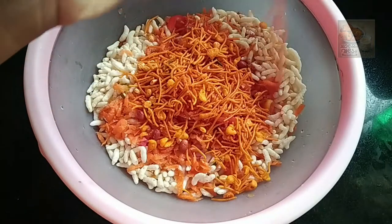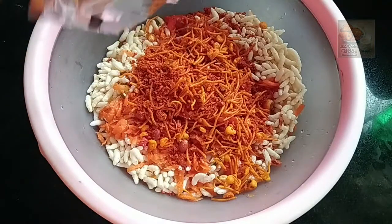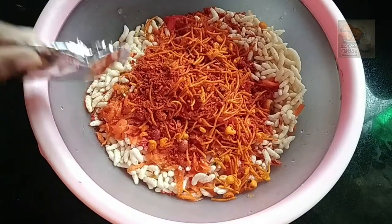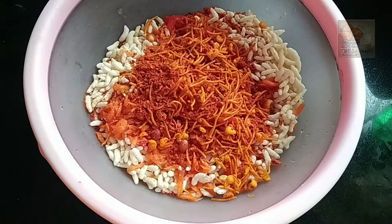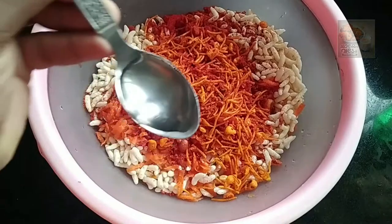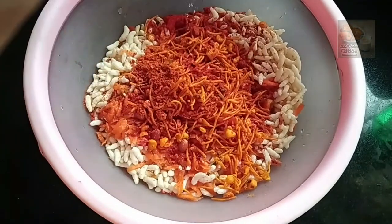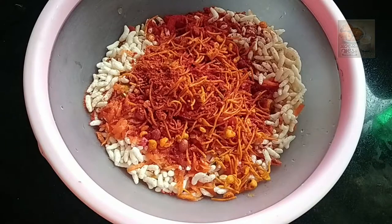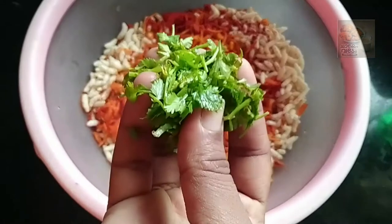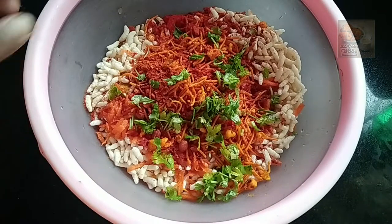I will add a little bit of masala. I'll add 2 teaspoons of vinegar. Now we will cook these items.